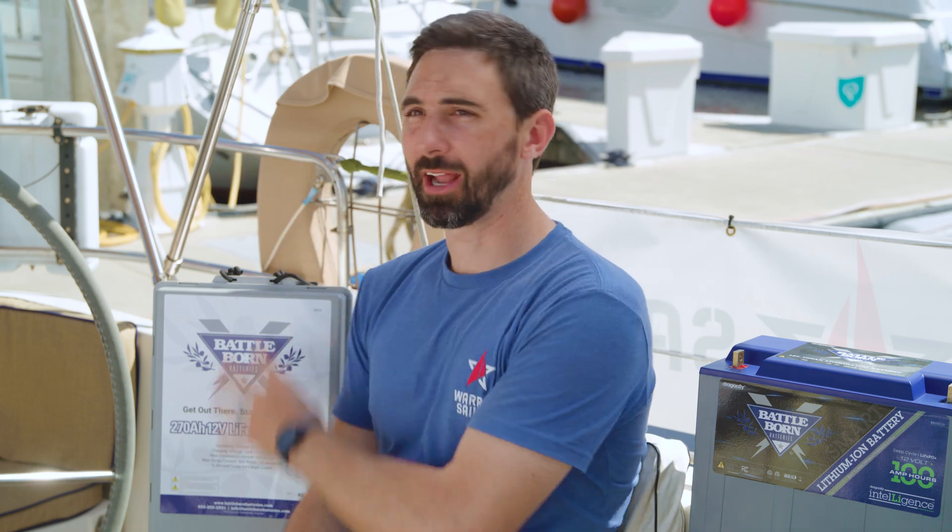But when you're looking at a house bank, that is where Battle Born batteries thrive, because lead-acid batteries really struggle with longevity when they're not fully recharged. But a lithium iron phosphate battery works in that application very well. And while a lead-acid battery is great to start an engine, it will die very quickly in a house bank when not often recharged. So we recommend for house banks, you should consider lithium iron phosphate technology from Battle Born.